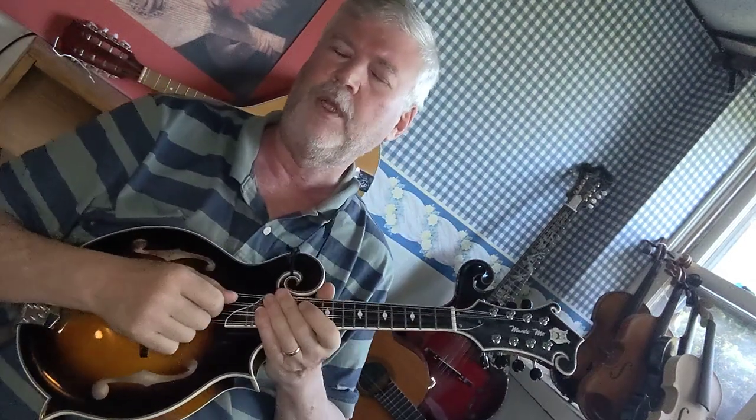Hi everybody, this is Adam. Recently I did a video about practicing scales and arpeggios and I just want to show you a typical example of a typical scale set practice. So today we're going to do G and I'm going to go through all the different things I recommend that you practice.